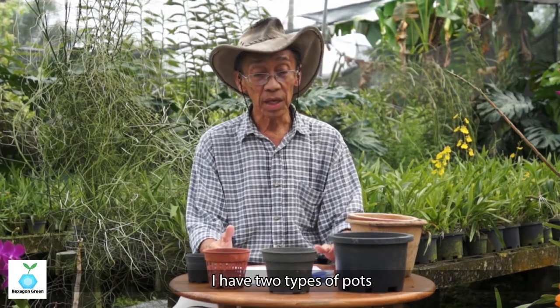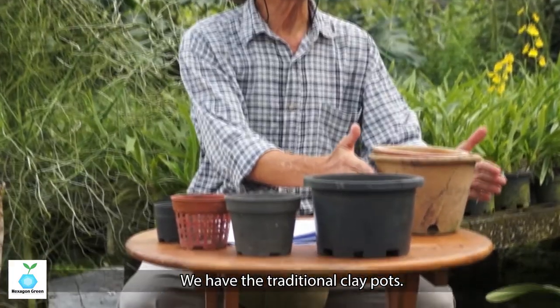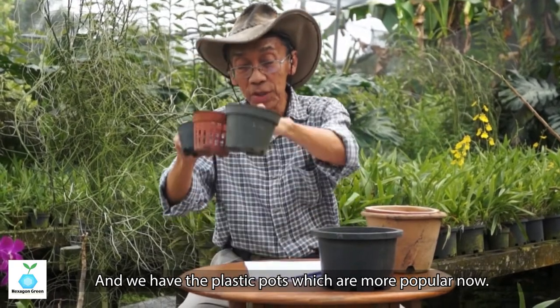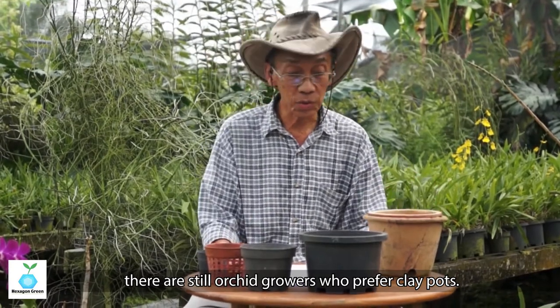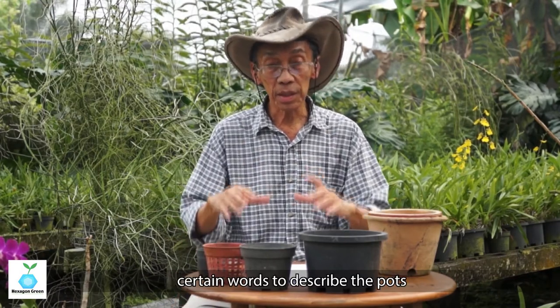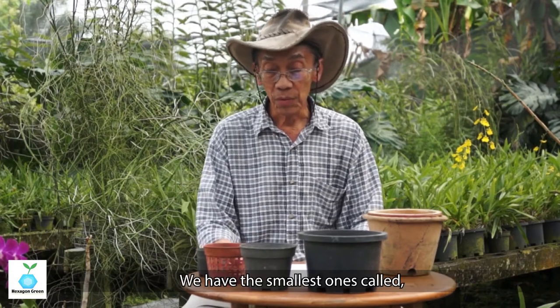Almost all orchid pots must have a large hole, and I'll explain why. Here in front of me I have basically two types of pot material. We have the traditional clay pot — clay pots are used for many things, even for serving food — and we have the plastic pot, which is more popular now. There are still orchid growers who prefer clay pots. There are certain terms and words used to describe pots so you are familiar with the techniques and whatever you read about orchid growing.